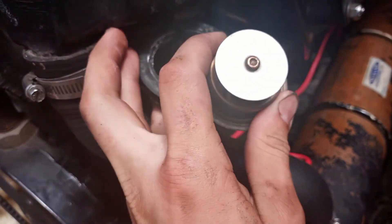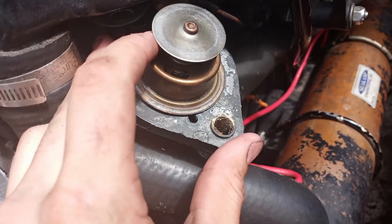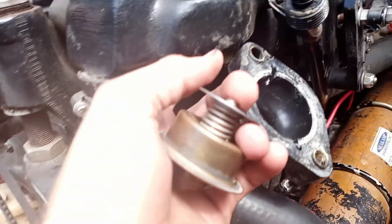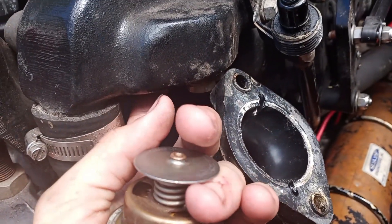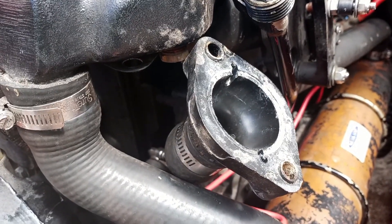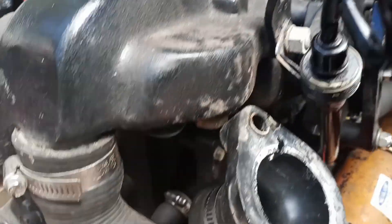It will only go in one way. You slide that back up there. Be careful, because this holds all the coolant from the exhaust. So I made sure to drain all of my coolant out of my heat exchanger and my whole cooling system before I did this.